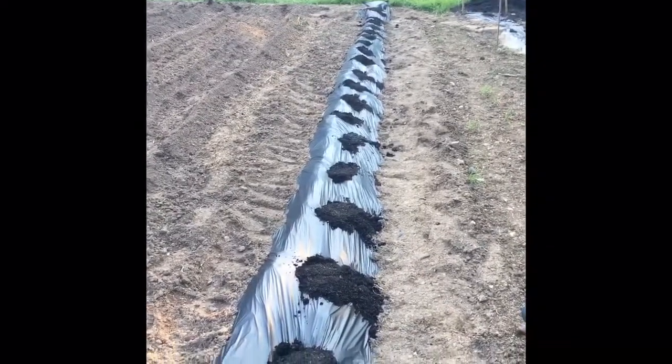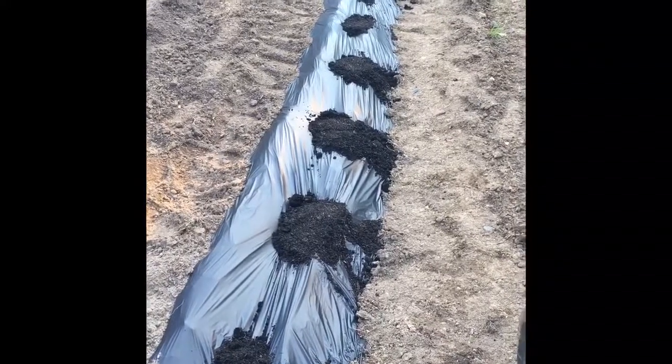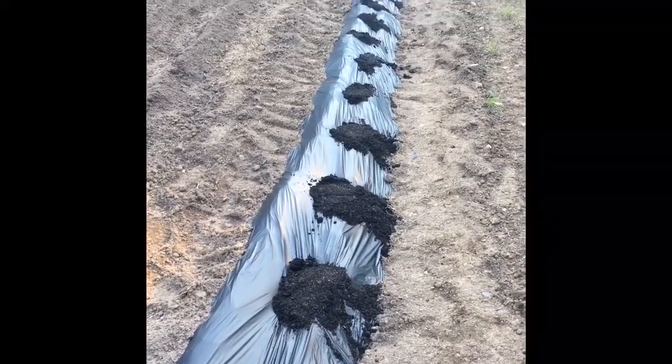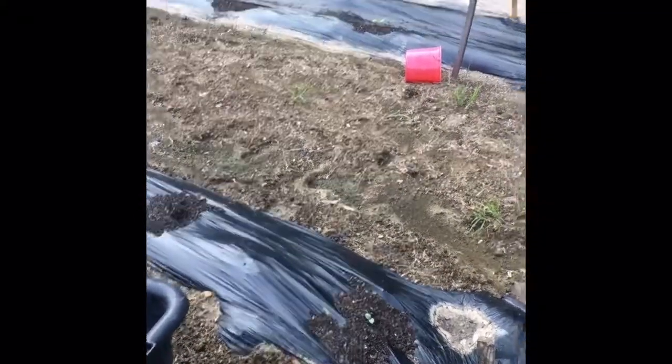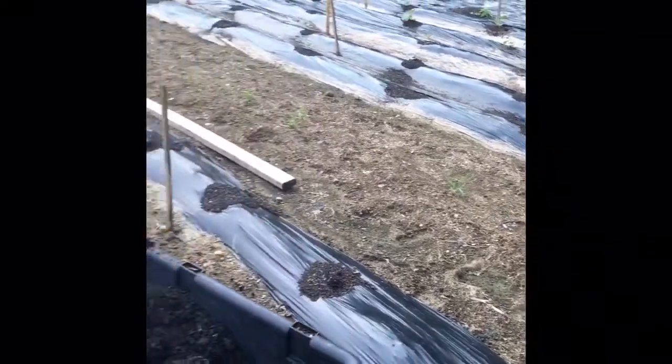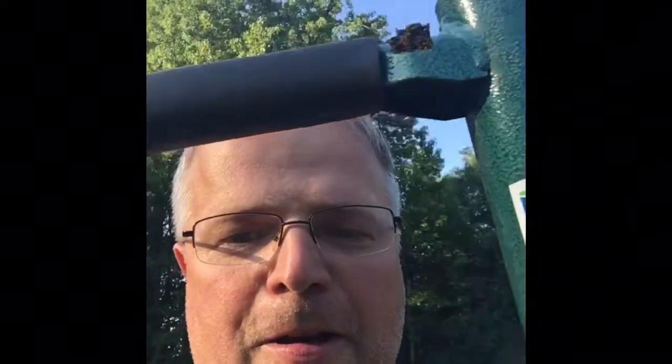That is the finished product — got some compost down, which will also hold the plastic down even better, and we're all done. Hopefully these will be popping up just like the ones over here have just started to do, and the ones over there as well. We'll have some pumpkins. Hope this was quick and informative. This is John from Simply Sprouts, hope you're having a nice evening and we'll talk to you soon.